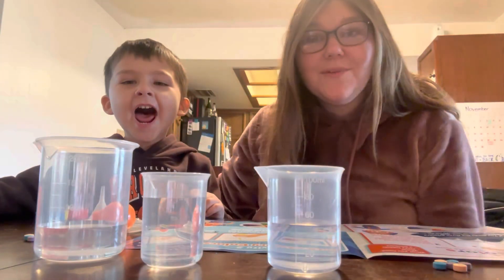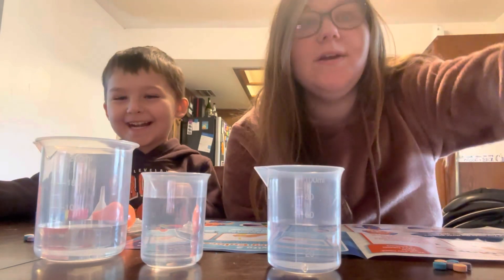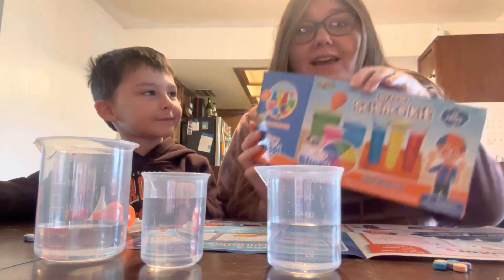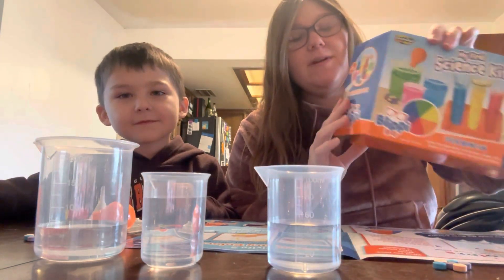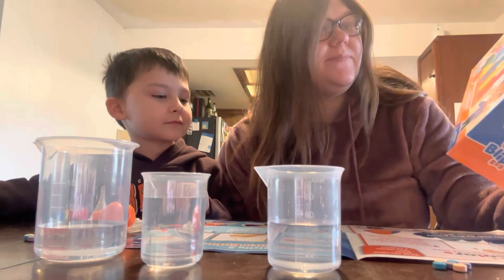Welcome to Livin' with Levi! Alright, so today we are going to do my first science kit by Blippi. We got this for Christmas, so we're super, super excited to do this. And Levi's been loving science lately.